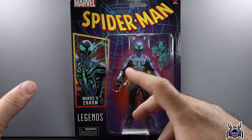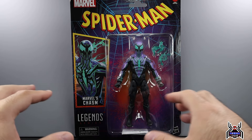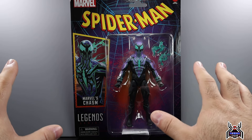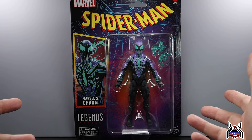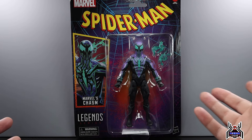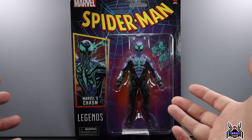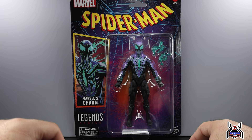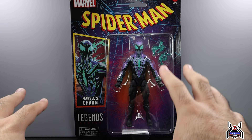The other five figures in the wave are fairly newer iterations of characters, so they don't use that same retro card back because that really wouldn't make sense. Kind of like with Spider-Man: Across the Spider-Verse getting carded back figures, it hits that retroness but also modernizes it. It gives us plastic so we don't have to deal with plastic-free packaging anymore — we're working toward that but haven't gotten there completely. There's no build-a-figure when it comes to waves like this, and that sucks.